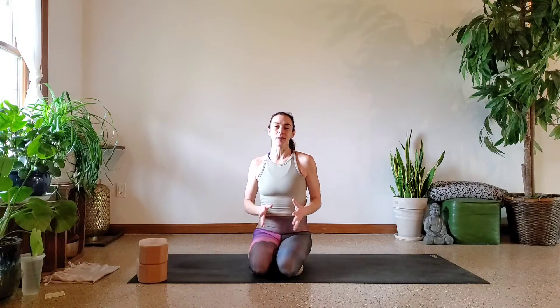Hey everybody, welcome back to my channel. My name is Kelsey — Kelsey Yogi here on YouTube, Instagram, and TikTok — helping you get on your hands, practicing your yoga, finding a little bit more space in your day, making you feel a little better in your skin.